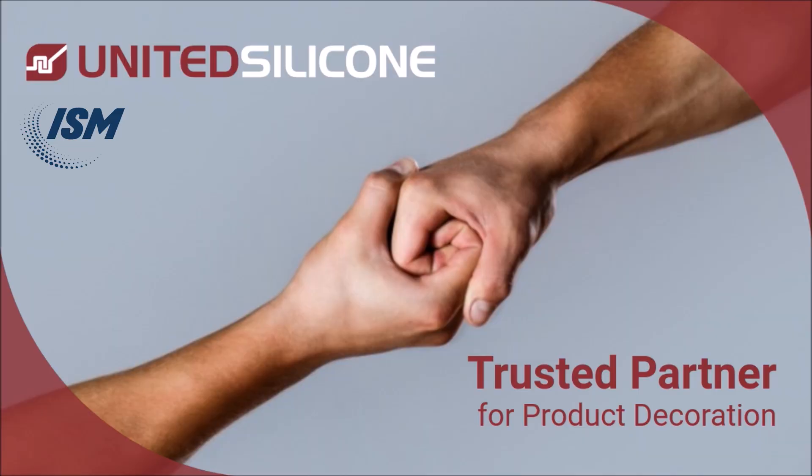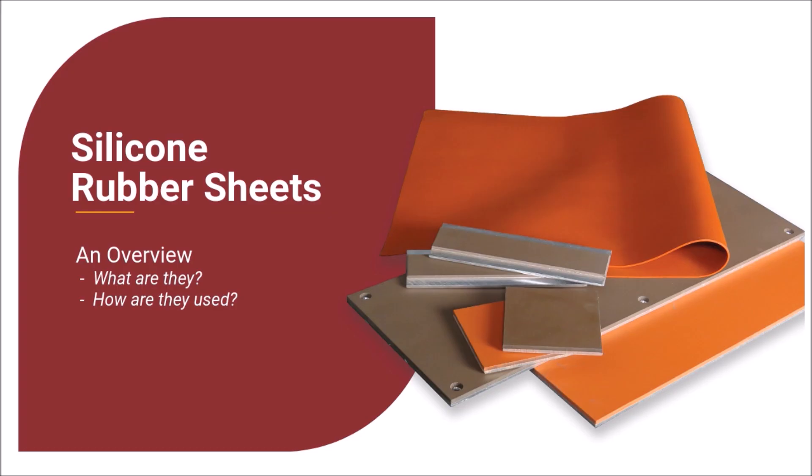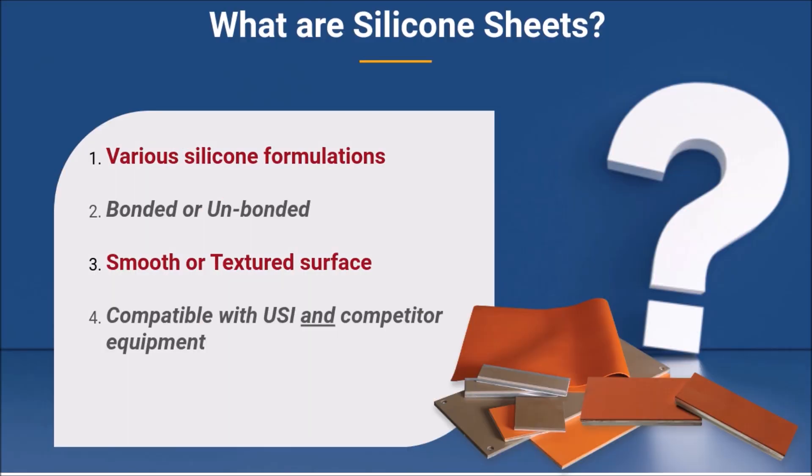Hello, thanks for joining us. This video will outline what silicone rubber sheets are and how they're used. Let's start at the beginning. What exactly are silicone sheets? Silicone sheets come in various formulations of silicone rubber, each carefully engineered to meet strategic performance requirements. These sheets are used in a wide range of applications and industries.